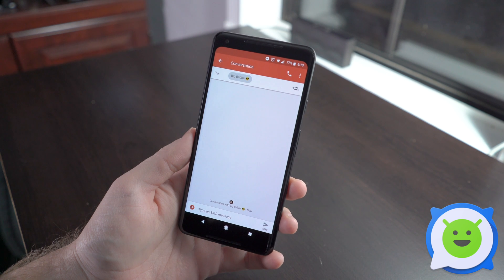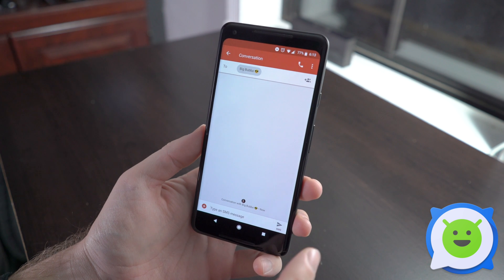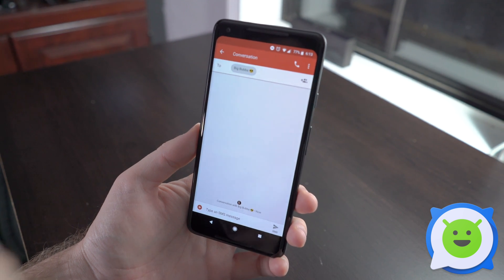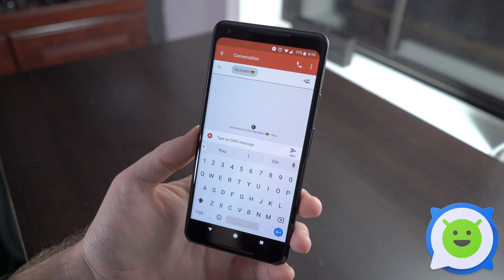Sending a GIF on the Pixel 2 XL is actually really easy — and yes, it's pronounced GIF not JIF, because it's graphics interchange format. Setting a GIF is easy because the stock keyboard on the Pixel 2 XL allows you to do it straight from the keyboard itself. It's called Gboard, which is short for Google Keyboard.